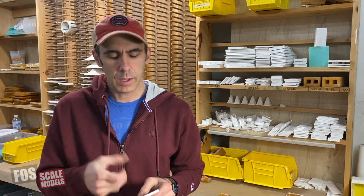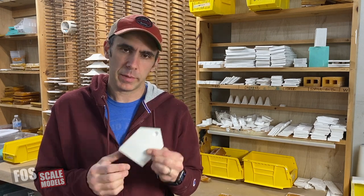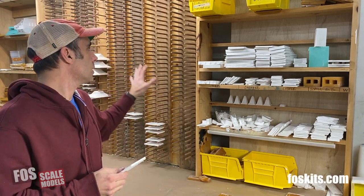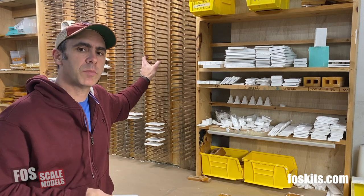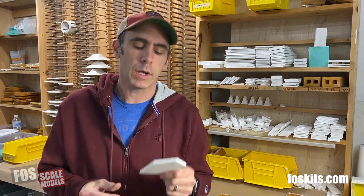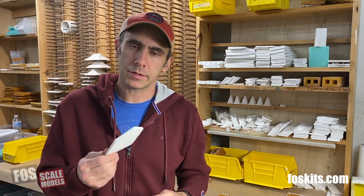Hey, this is Doug from FallScale Models. In this video we're going to show you how to weather a brick HydroCal wall. HydroCal is a lot like plaster but it holds detail better and it's a lot stronger. We're going to head over to the workbench and use some acrylic paints, some enamel paints, and some weathering powder. You'll find it's not as intimidating as it might seem to paint brickwork.